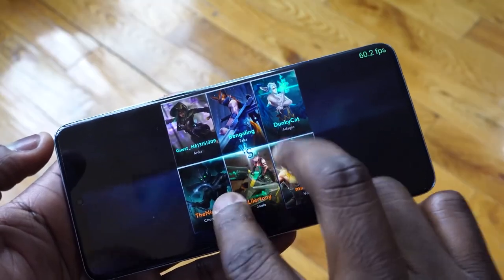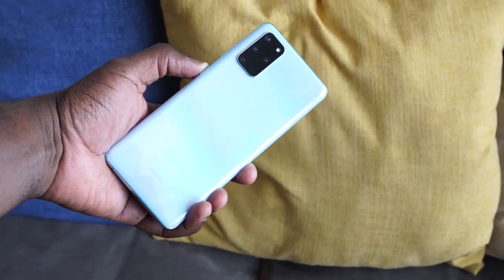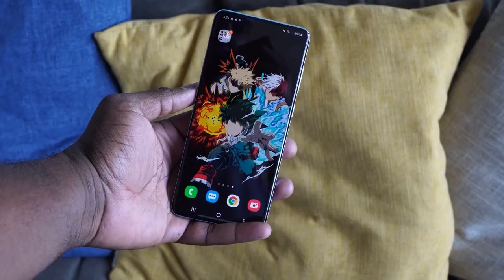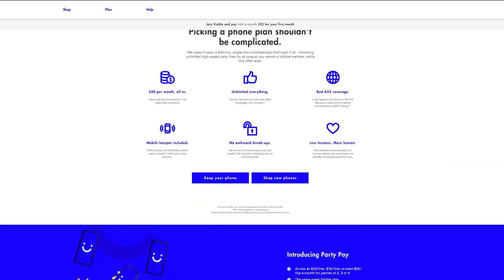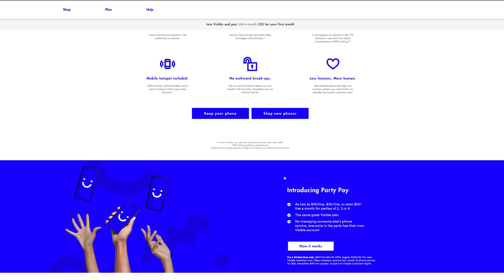Hey guys, Thunder E here and welcome to my gaming review of the Galaxy S20+. A lot of people are leaning towards this device and I figure it's time to do a gaming video to see how well it functions. To help us with this video is our partner, Visible Mobile, who are sponsoring this video, where you can get $40 unlimited text, talk, data, and a mobile hotspot with no contract. They're helping me with this giveaway, so watch all the way through, stay to the end, and let's go check out some games.